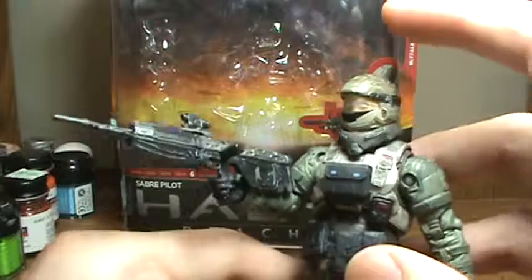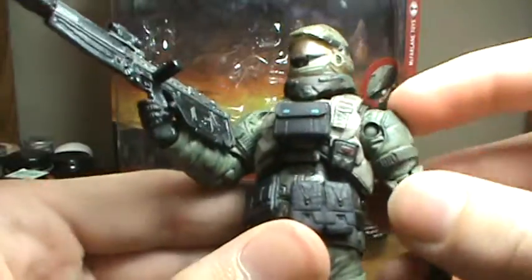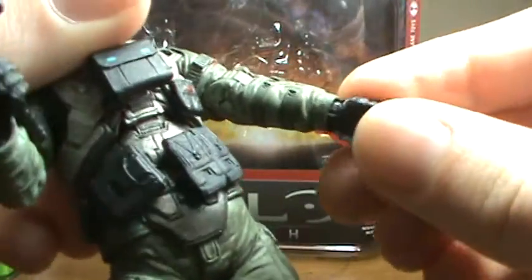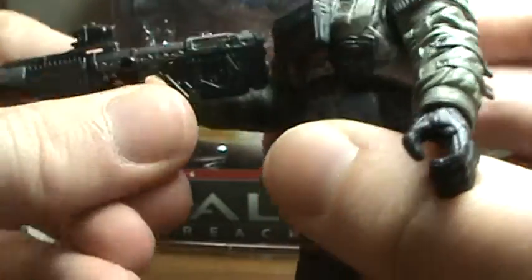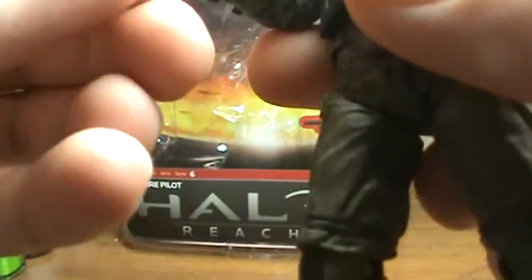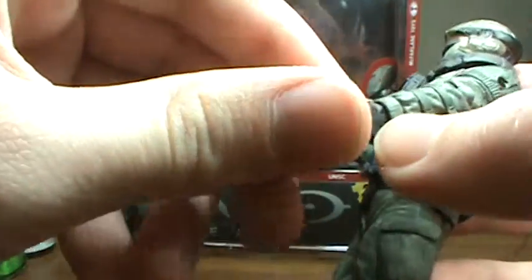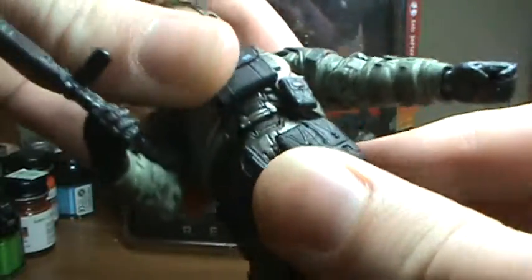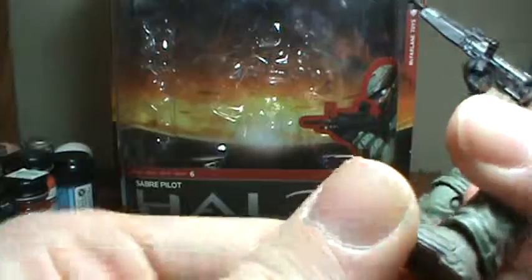It's a pretty cool figure. In terms of articulation, he has a ball joint in the head, I believe. Bowling shoulders and elbows — elbows are swivel. Wrists are swivel, I believe. There's a swivel joint all the way in the back and a swivel right here. Halo figures are kind of weird with the articulation. He has a ball-jointed waist, I believe, and right down here is ball-jointed. Those are bowing knees, and for the ankles it's swivel — I don't think they're ball-jointed.